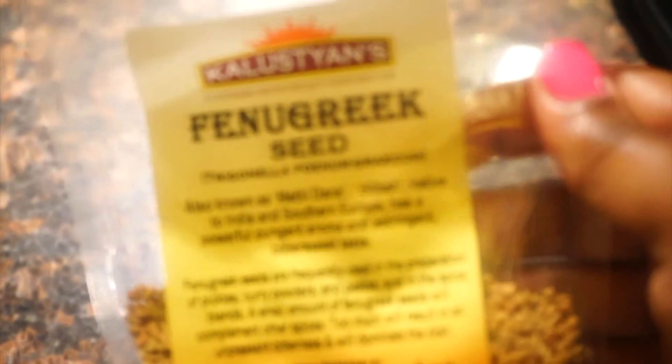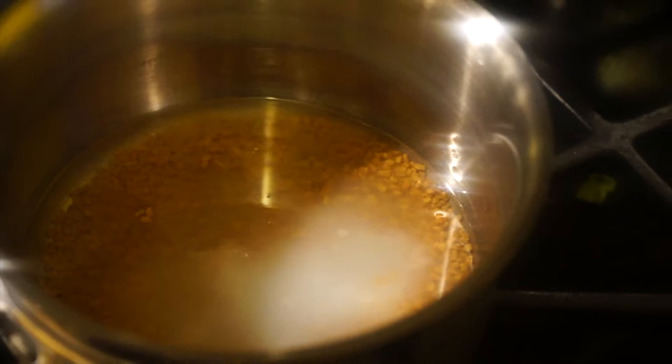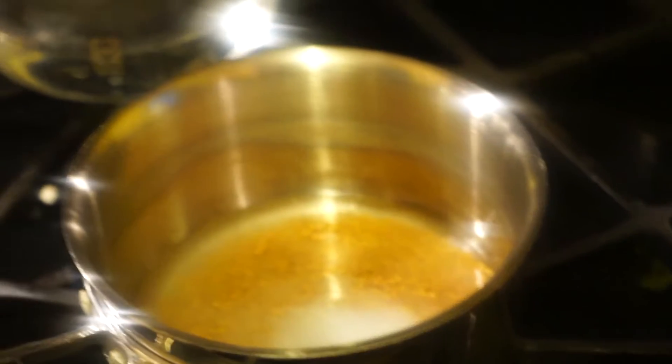So these are the fenugreek seeds, and as you can see I'm adding them to a pot. Currently I'm making my LCO oil, and I have coconut oil added to the seeds and I'm going to cook those seeds until they turn a dark reddish color.